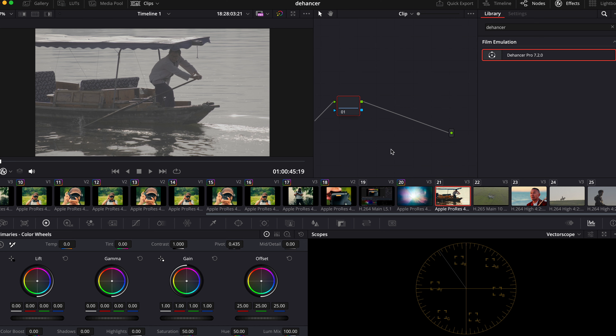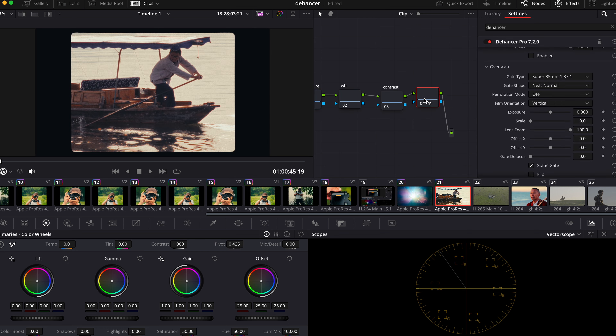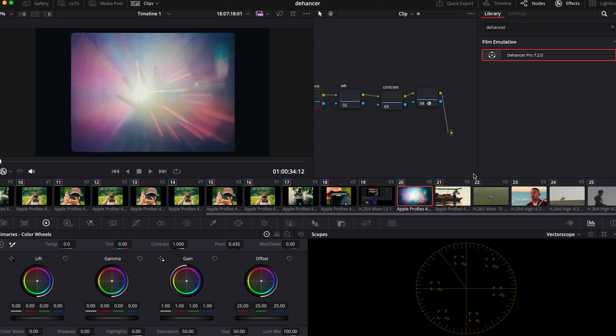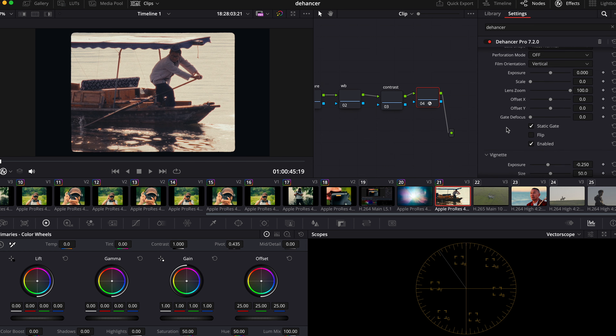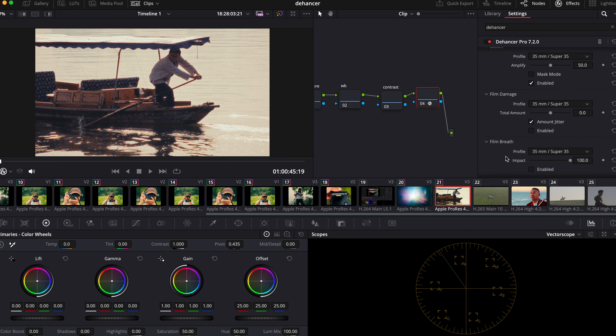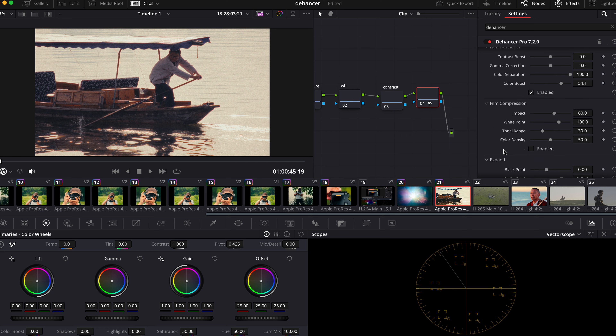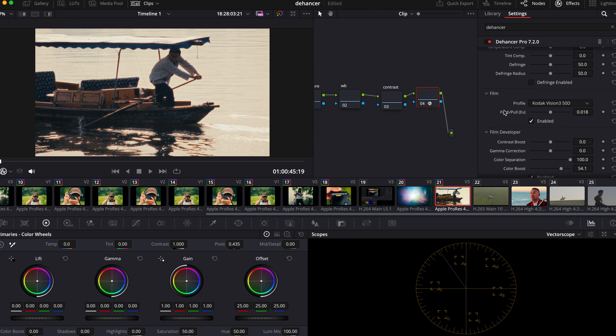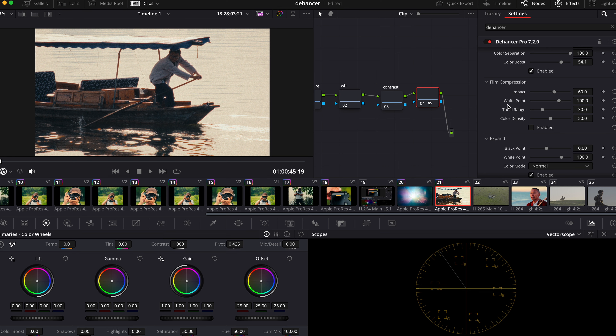This is also shot with the Fujifilm X2S. I'm going to copy the look over here and disable the Overscan section. For this one we can try a different film profile — for example, we can choose the 50D. You can use this button to push and pull, and add some color density.